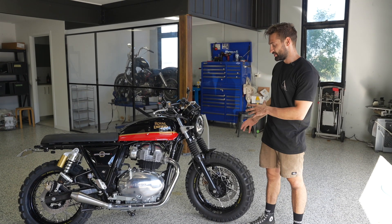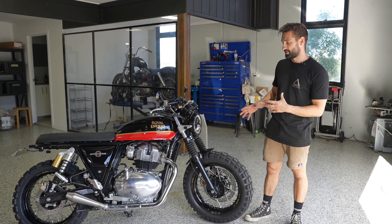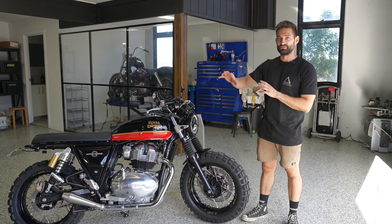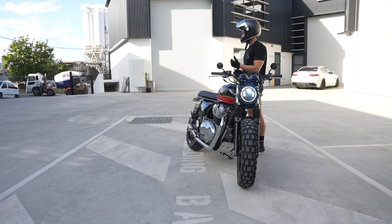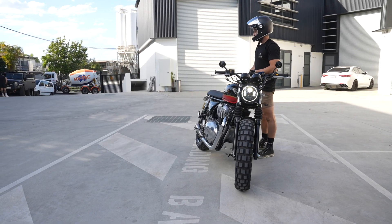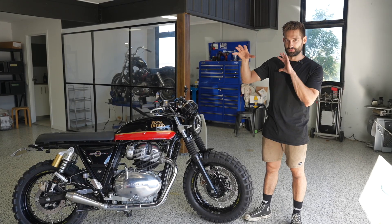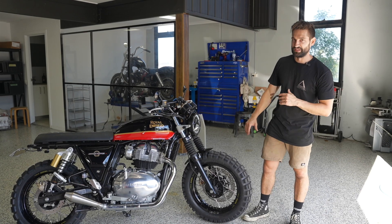This achieves two things. We've got the absolute biggest tyre that we can fit into the forks without going with a custom triple clamp, and the same with the swinger — we haven't had to do any major modification there. We've also been able to lower the stance of the bike. Dropping the front from a 19 to a 17, you get a bit of a lower profile on the front, and it gives it more of that low and lean look on the street.